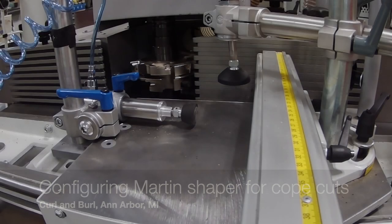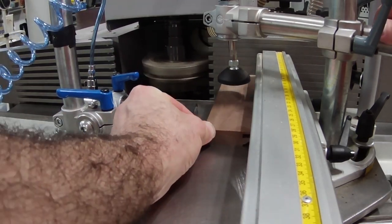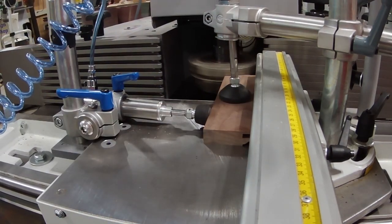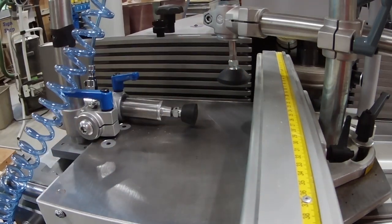Since the last video, a few people have asked me to show how I set the shaper up to achieve the cope cuts that you see for the door parts. In this video, I'll show you exactly that, taking the shaper from no configuration to configured with the sled to make cope cuts.